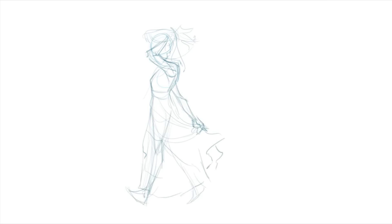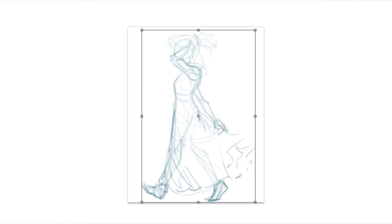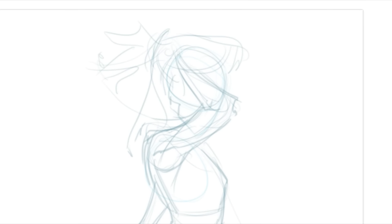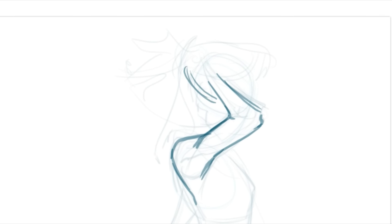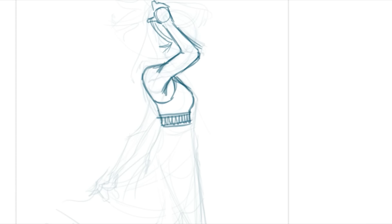Once using my normal coloring method, where I just pick a random color that I think is going to look good together, put it all together and have my drawing. And I'm also going to color it again using one of a couple methods that I learned in this Skillshare class about color theory, so that we can compare them and see what I learned.